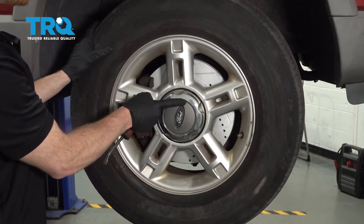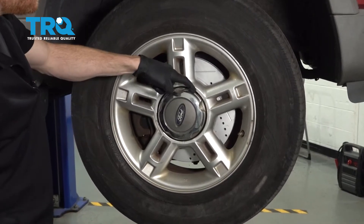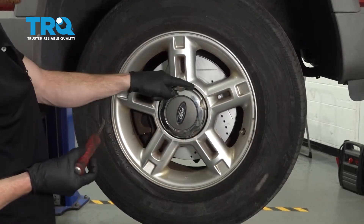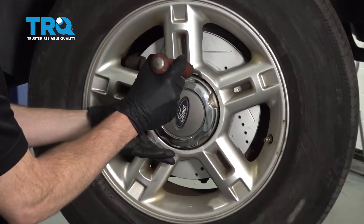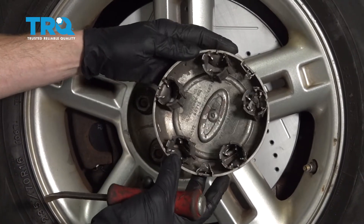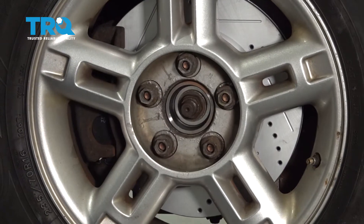The next thing we're going to do is go ahead and move to our center cap. If you look along the center cap and the rim, you're going to find a little slot. You can use a small pry bar — carefully get in between, but be careful not to damage your wheel. Go ahead and pop that off, give it a quick inspection, and set it aside.